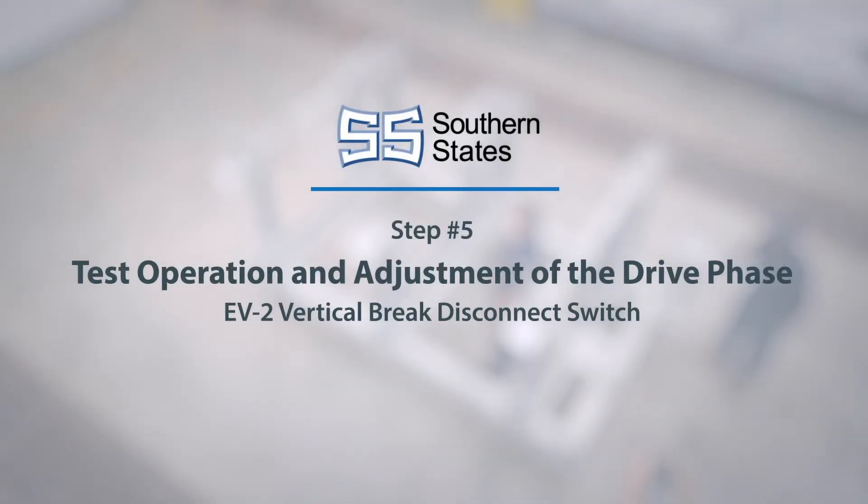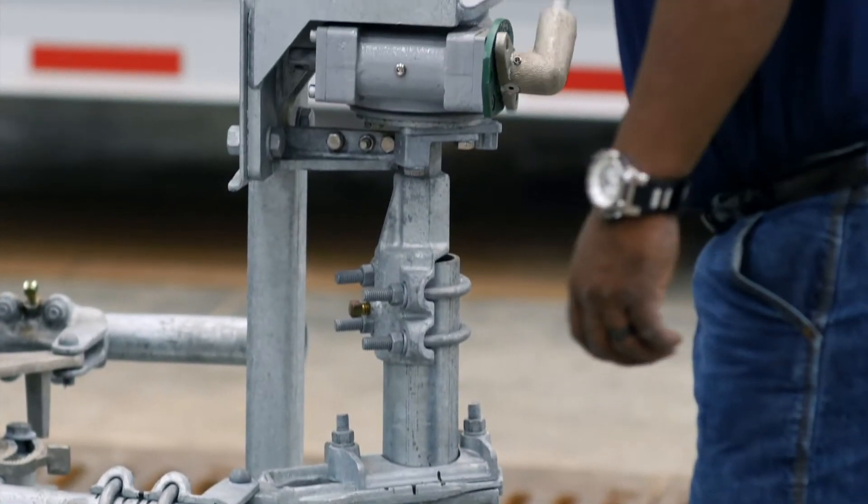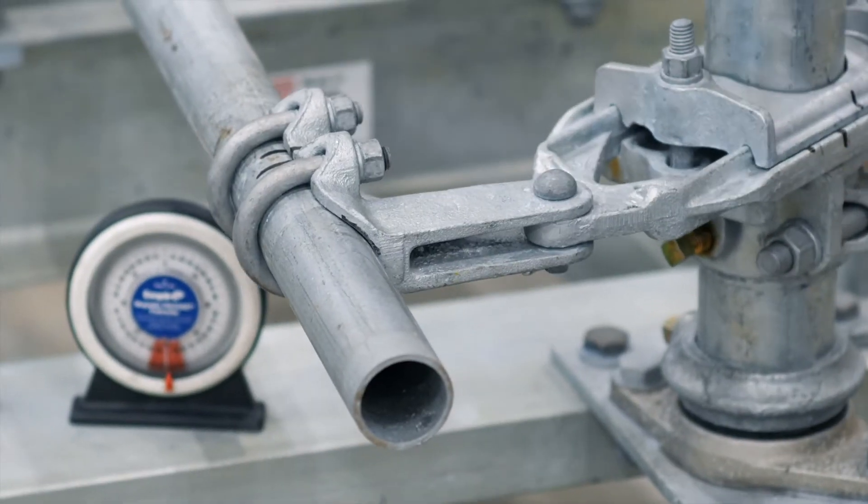Test operation and adjustment of the drive phase. Once the match marks have been made, test operate the drive phase to see if adjustments are needed.